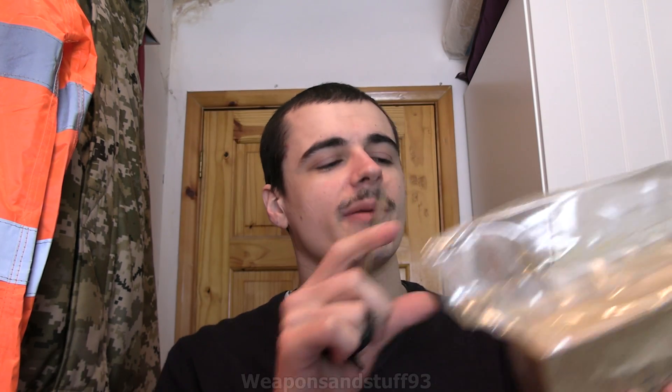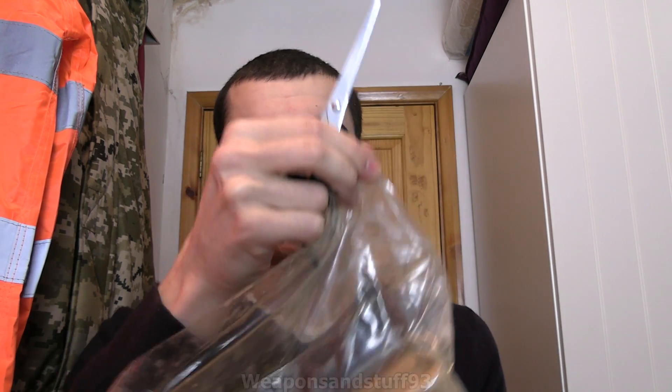Hello, so this might be my first Milserp unboxing video. I'm not quite sure. As you know, I've definitely done unboxing before, just not very often. So what I believe is in here is a Chinese Type 75 Geiger counter, but Hype, who I bought it through, said why don't I open it on video, considering it's an old bit of Milserp.